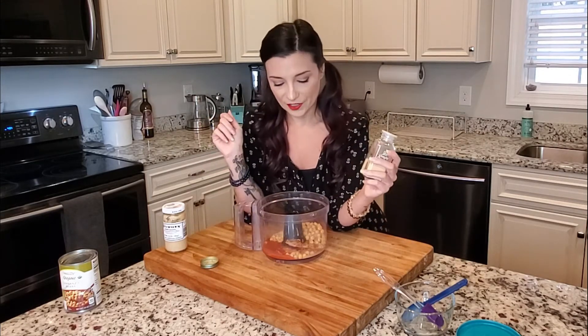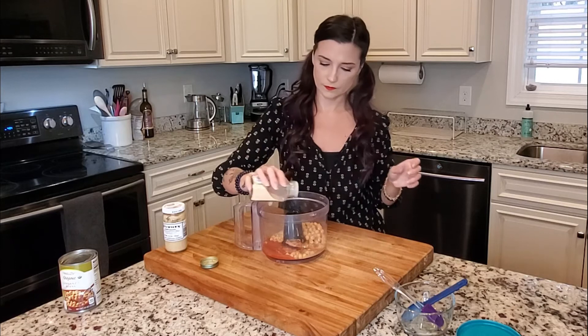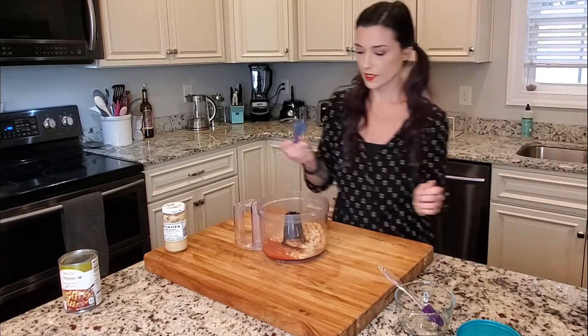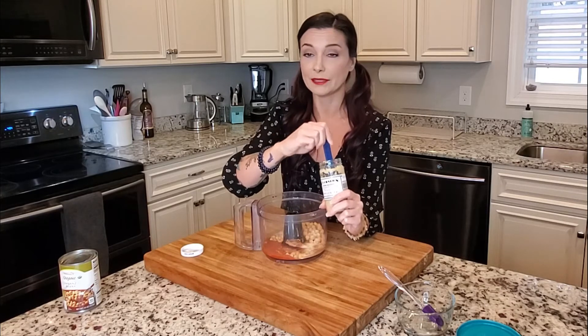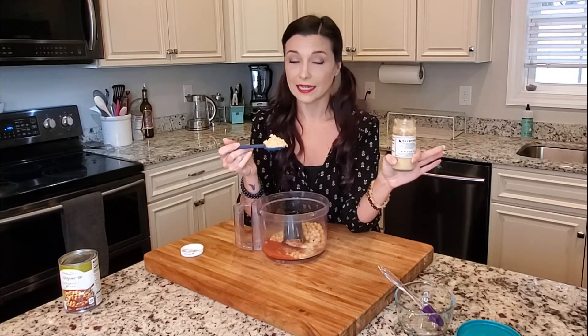I never measure my garlic because I put a different amount in every time depending on what I want the hummus to taste like — and also if I'm feeling sick at all, I eat a ton of garlic to kick it out of my system. But there's so much flavor in here already you don't actually need a lot. I'll put a little in — probably like an eighth of a teaspoon. Same for the horseradish; usually one heaping spoonful. I really like spicy food and the taste of horseradish, but not everyone can handle this flavor profile — you've been warned.